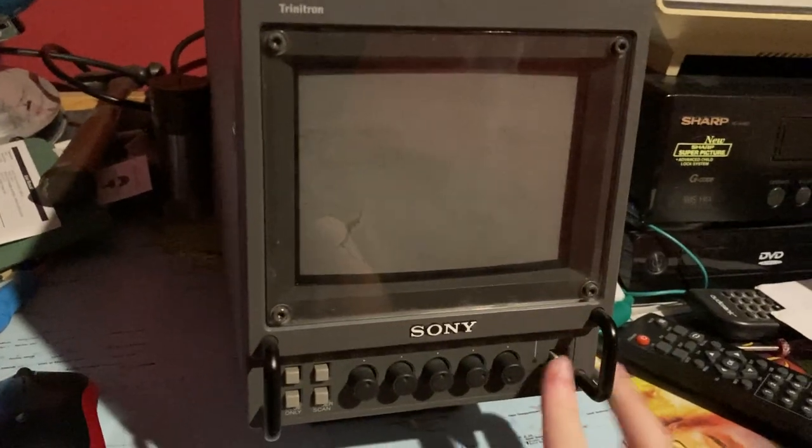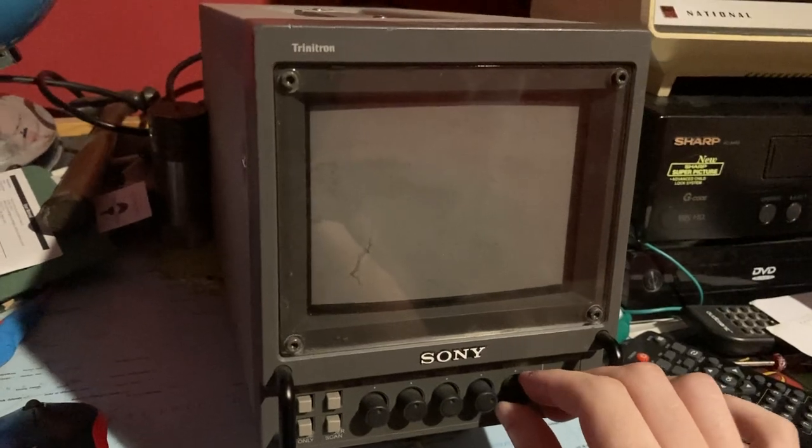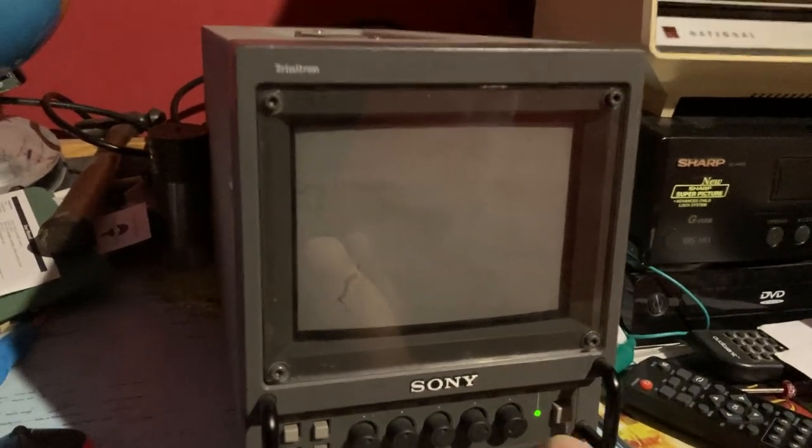The controls are at the back. There's only one audio jack because it's mono. We'll turn it on now and wait for the tube to warm up.